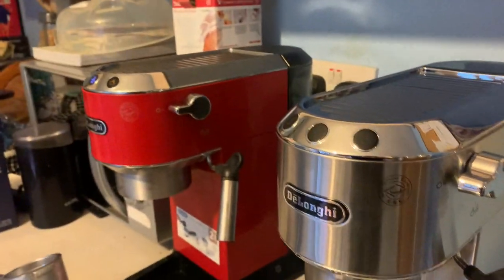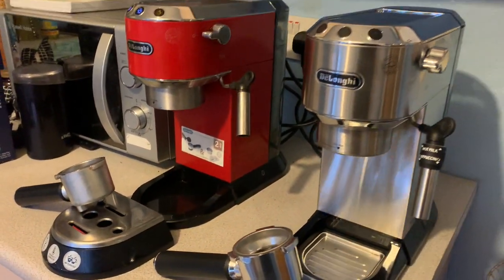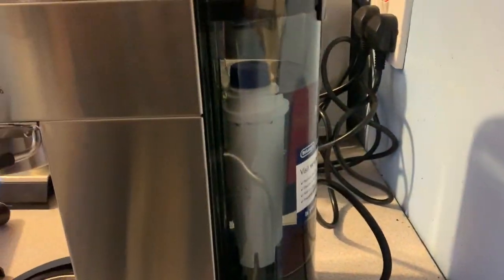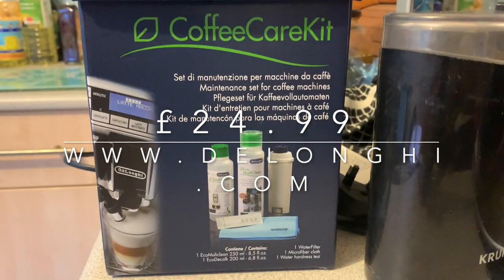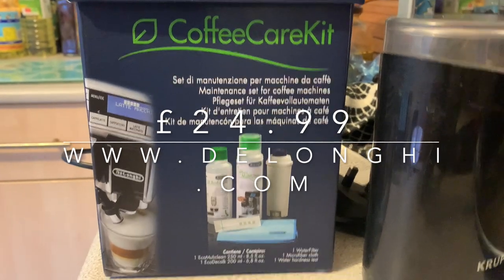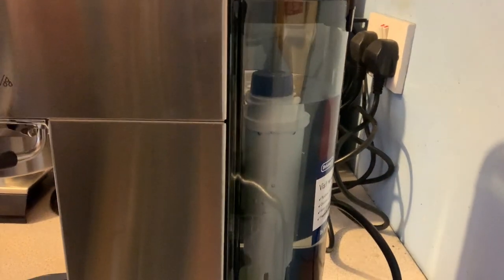First of all we'll look at the cosmetic differences — they're very similar, the same size, same kind of tank size, just a few little cosmetic things. I have invested in the DeLonghi Coffee Care Kit, which comes with a descaler, a cleaning chamois, a milk cleaner, and most importantly a water filter.